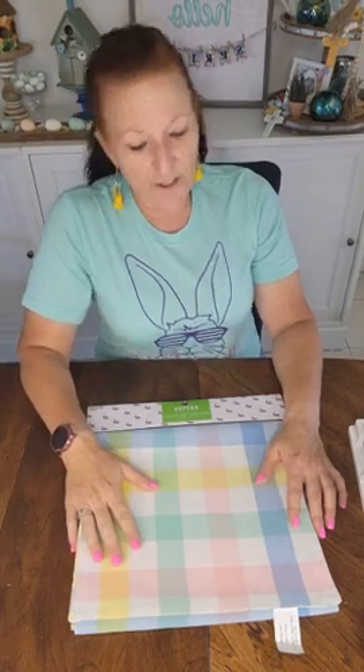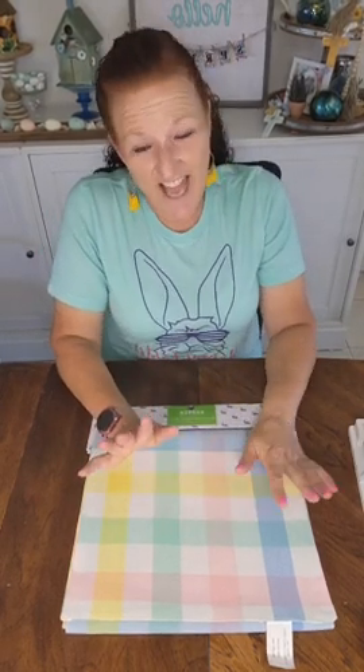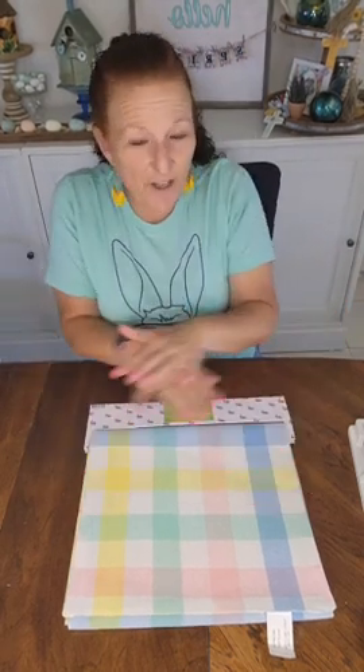We're not going to actually make the table runner but we're going to decorate it. I got this baby at Hobby Lobby — it's reversible, super cute. It's good for spring and for Easter, and since Easter is tomorrow you can make this and wow all your friends. I bought it for $14.99 and 40% off, so about $9. It's a 72-inch one, so it's not the extra extra long one.